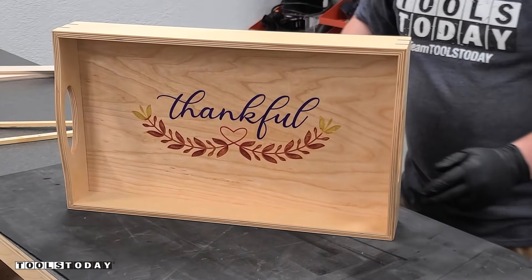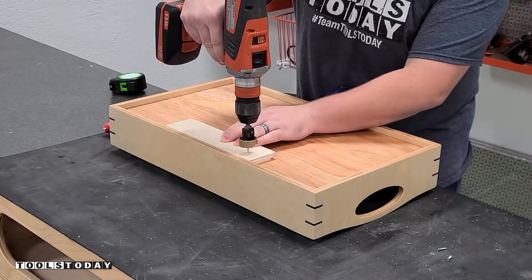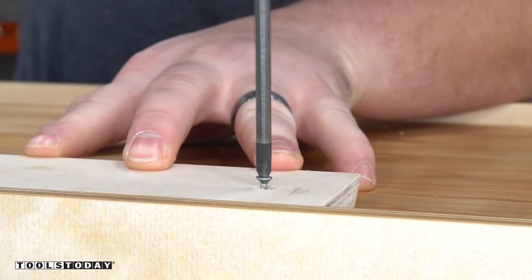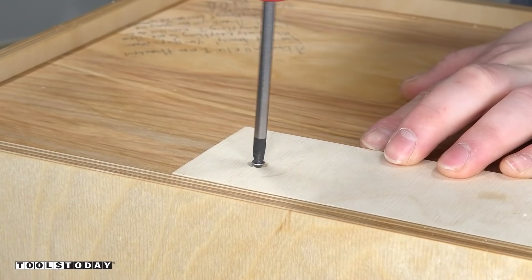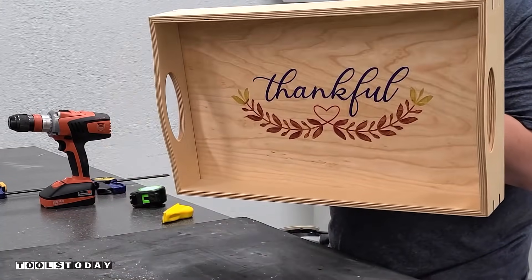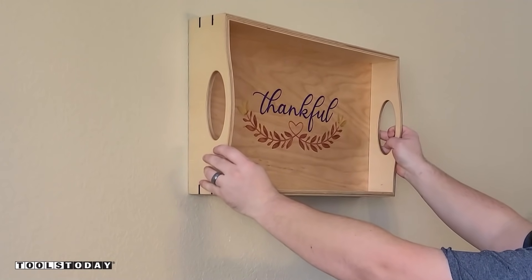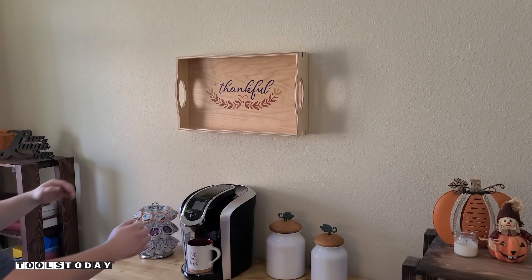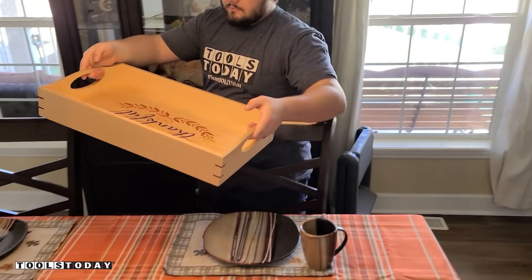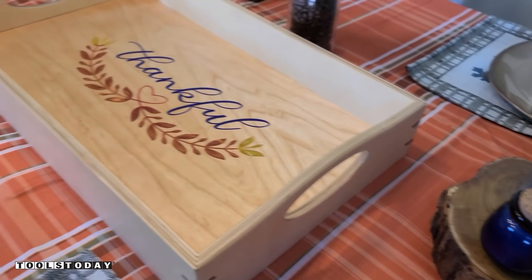The last thing we need to do is install the French cleat. The way I designed this, the French cleat sits basically flush with the surface of the material so it can hang flush on the wall, and the mating piece attaches to the wall to hang the tray. Everything hangs really nicely and I really like the way this looks. The tray came out absolutely beautifully — it'll work great and provide decoration all year round instead of sitting in a cabinet for 90% of the year.